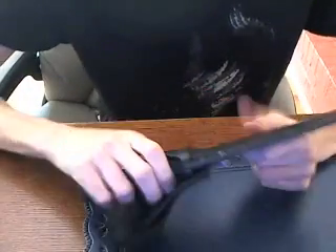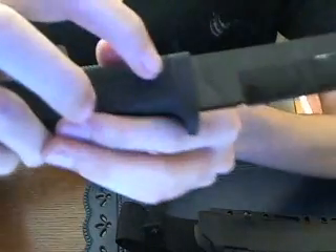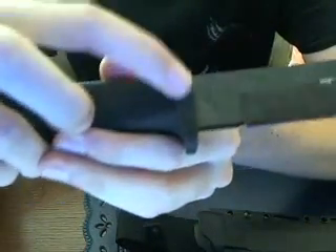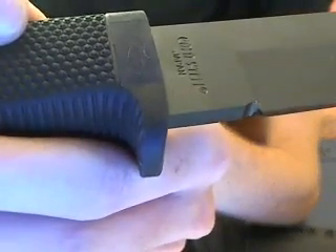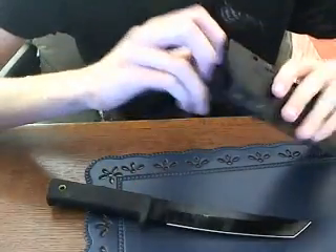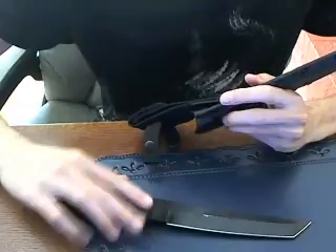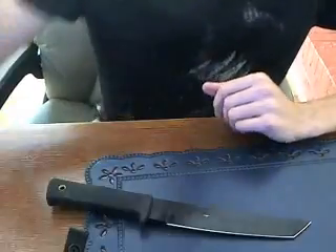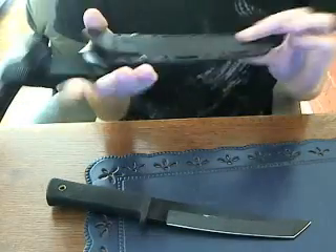One thing I do not like about the sheath is how it holds the knife — it holds the knife on this part of the handle, which wears away at the handle. That's one little rant I have about the sheath, but I don't think I'll have to really worry about it. Overall, it's an incredible sheath and is one reason you should get the knife.